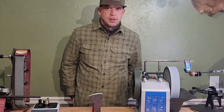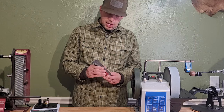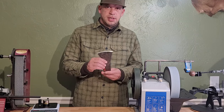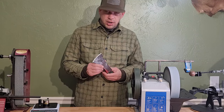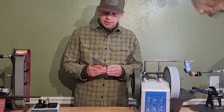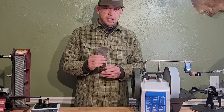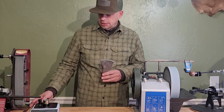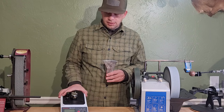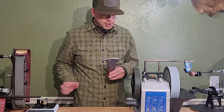Hello everyone, War Dog Knife Sharpening here. Today we're going to be working on this axe — it's a hatchet head. I bought it used. The handle fell off when I was sharpening it previously and I never quite finished it. But now that I got that sharpness tester, this BESS certified tester right here, I want to sharpen my axe and check it.